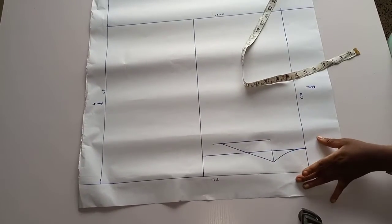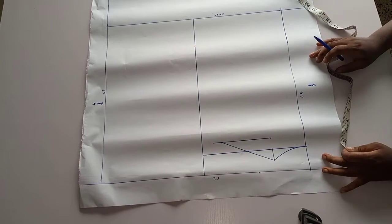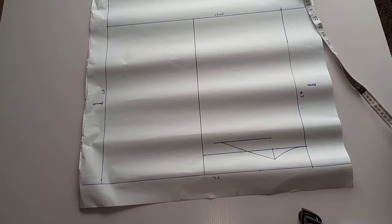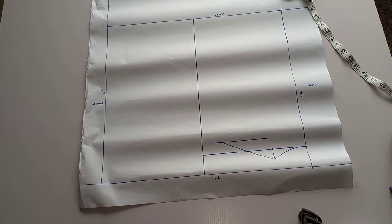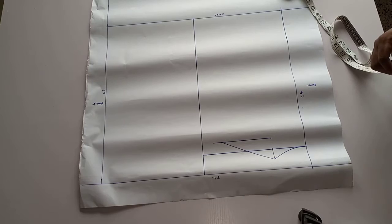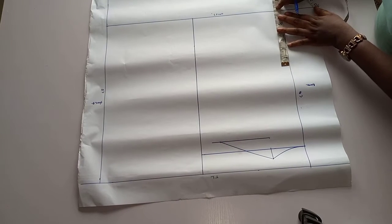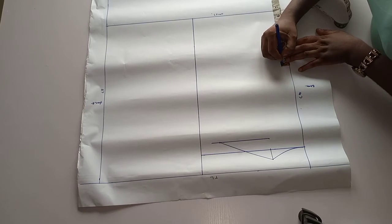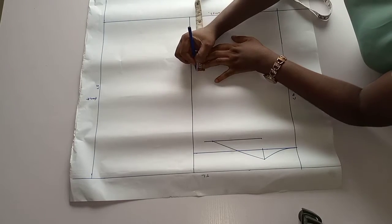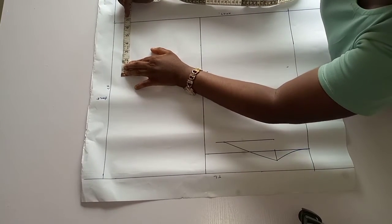The next thing is to find the bust line. The bust line is your back waist measurement divided by 2, minus 1 inch. My back waist measurement is 15, divided by 2 gives me seven and a half. Seven and a half minus 1 inch gives me six and a half. So from the waistline I'm moving up by six and a half, and taking this across to the front bodice.